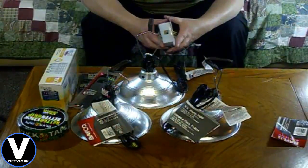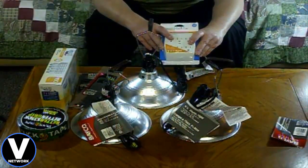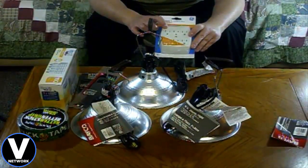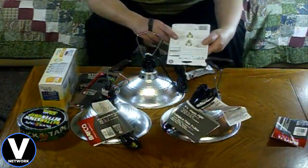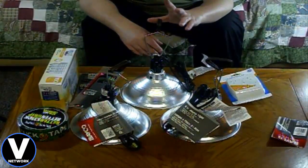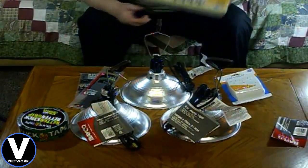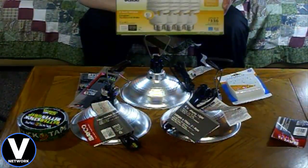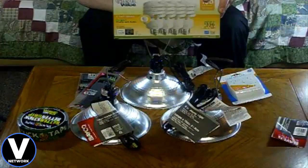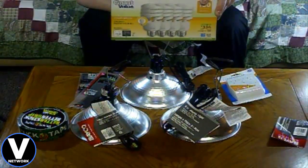Because I bought three lights but only have one outlet with two plugs downstairs, I also got one of these power strips — just under $6 — which gives you six power cords on one outlet. The light fixtures themselves were less than $7 each. Then I got a box of four 100-watt-equivalent bulbs — they're actually energy-saving bulbs at 23 actual watts — and those were just under $9.